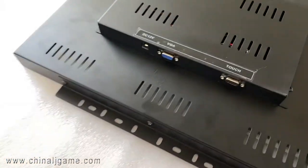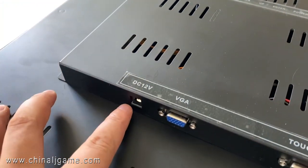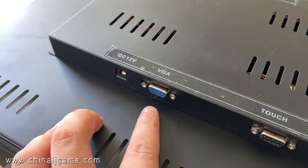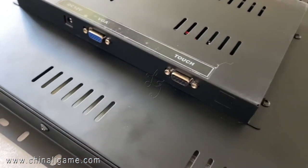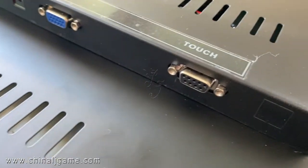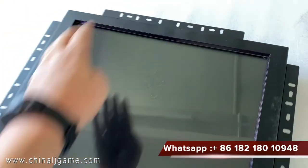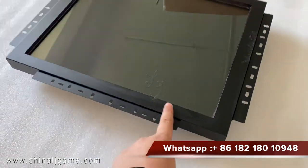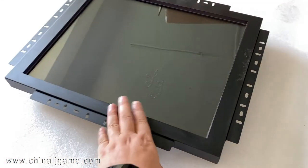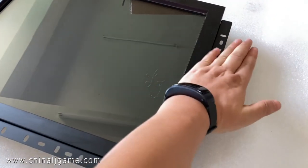This is the power cable, this is VGA, this is the touch screen connection. You can see this part is covered — the touch screen part is covered by the metal.